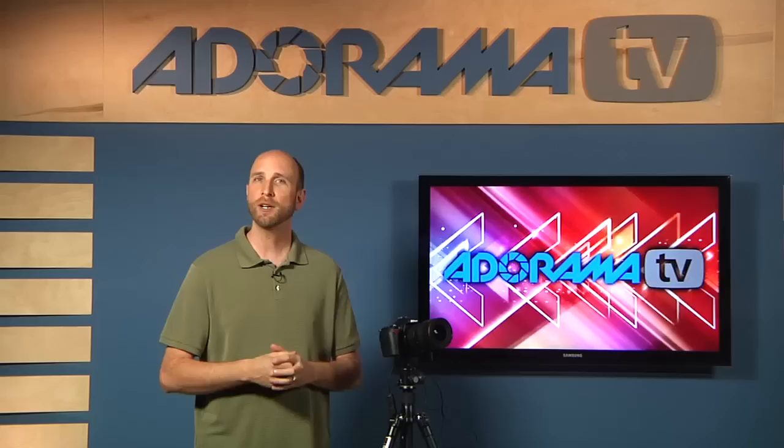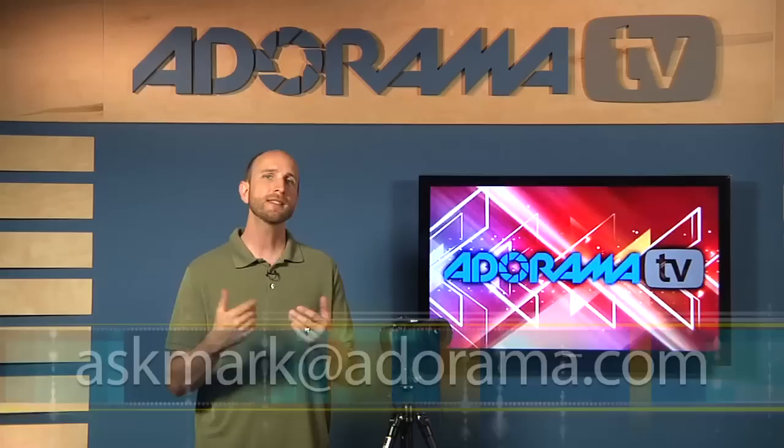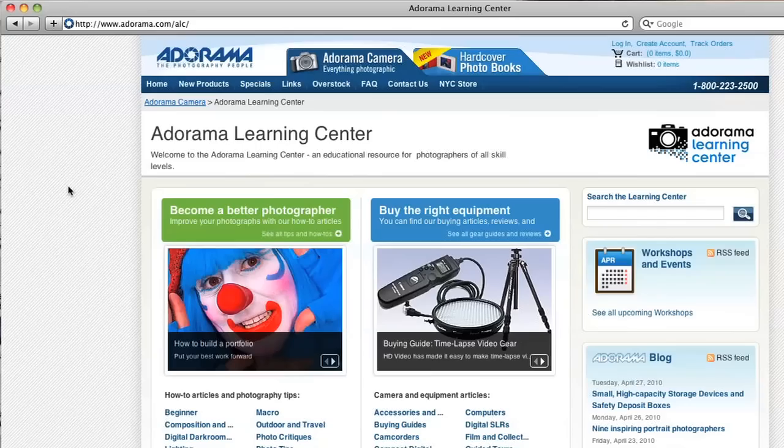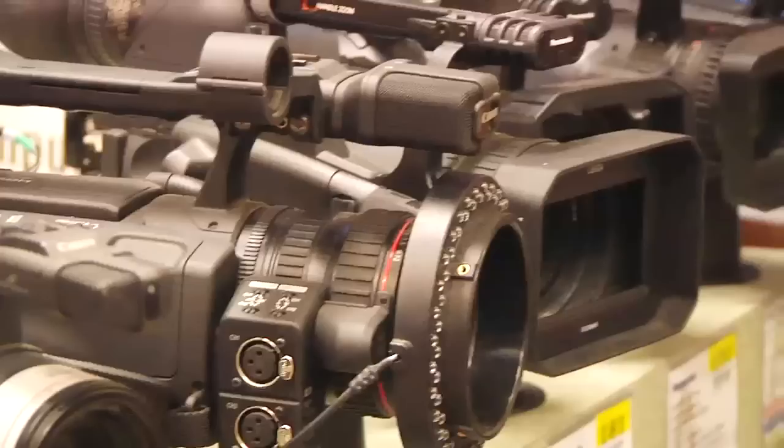Thanks very much for the question, Glenn — I wish you the best of luck. If anyone out there has questions about photography, please send them to askmark@adorama.com. Thanks for joining us this week; I'll see you again next week. This episode is brought to you by Adorama TV. Visit the Adorama Learning Center for photography tips, techniques, links to gear used in this episode, and related videos. For all the latest photography, video, and computer gear, visit adorama.com, and next time you're in New York City, visit our store on 18th Street between 5th and 6th Avenue.